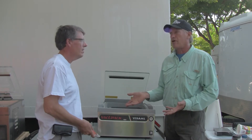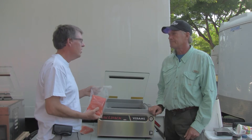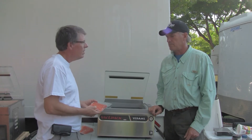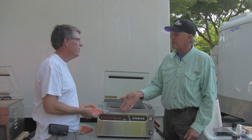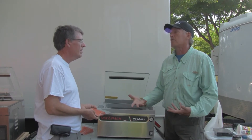The bags are a lot stronger so they don't tend to break in the freezer. I've noticed these are tougher bags — a lot tougher than your store-bought brands. So the advantages are less freezer burn, longer preservation, and better quality food when you're done because you've taken more air out of the package.